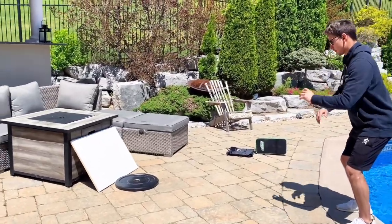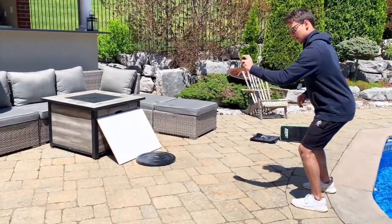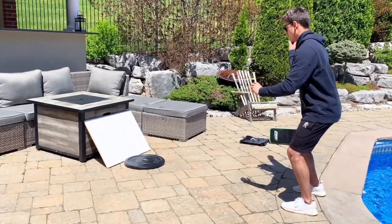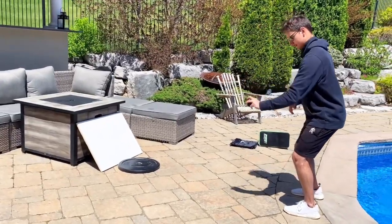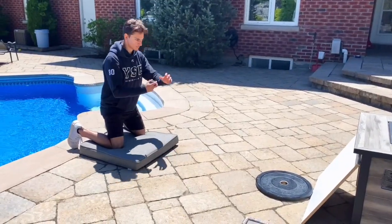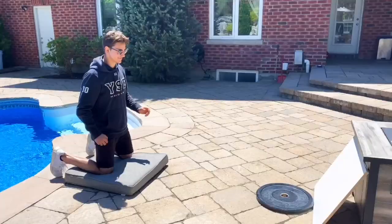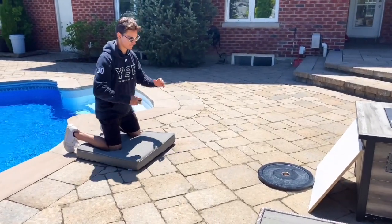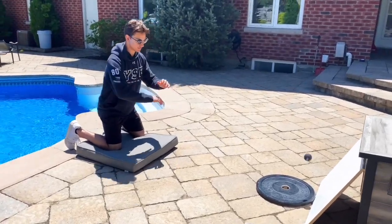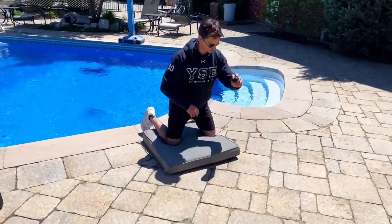Here are three simple drills you can use with the Blocker Sleeve at home or anywhere. Make sure you have a proper stance, proper head trajectory, and you're tracking the ball all the way in. I started off by throwing the ball to my glove side and catching it with my glove hand to get my eyes warmed up. Then we move into using the Blocker Sleeve — we'll be standing up and going into a butterfly to work on both save selections.